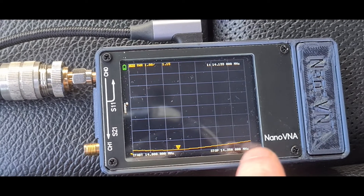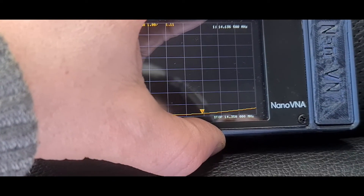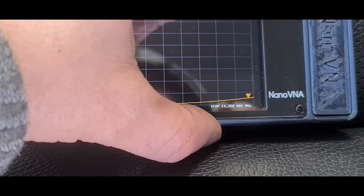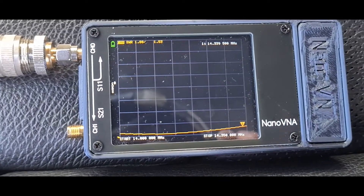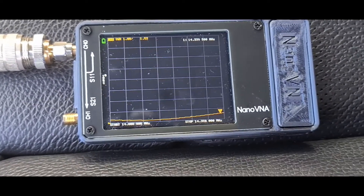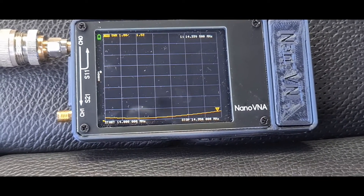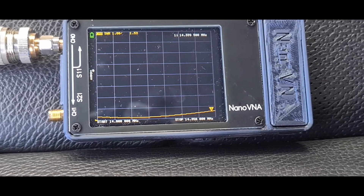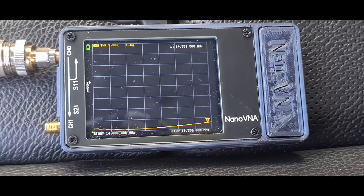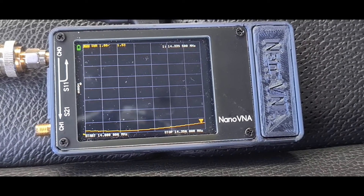We're flat about here and then it slowly comes up, but even up at the end at 14,350 we're at 1.5 — that's absolutely perfect. I could snip the bit off the whip that I've put inside, saw it off and fine-tune it so we've not got any overlap in there. I think I'm going to get the hacksaw, take a wee bit off, and we'll check this curve again.